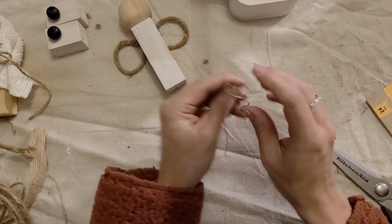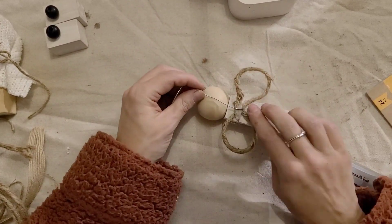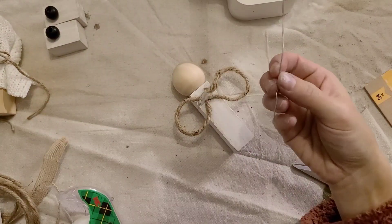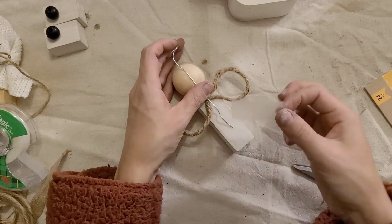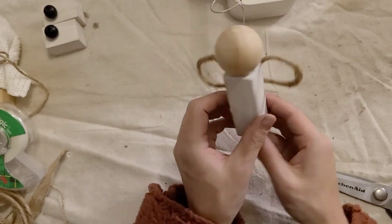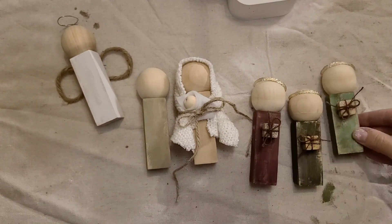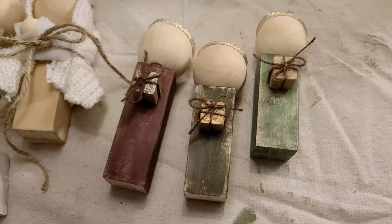I struggled for a bit trying to attach the halo — I was weaving it in and out of the figure-eight shape but didn't want to knock the wings off. Then my five-year-old walked by and said 'Mom, just tape it.' That was genius! I grabbed a little bit of scotch tape and put it on the back — you can't see it, so it's the perfect solution if you're struggling to get the halo to stay on.